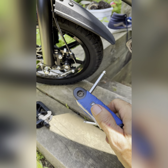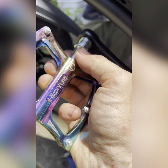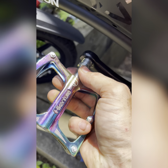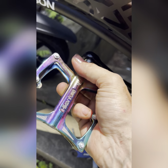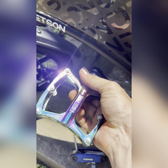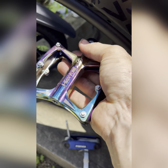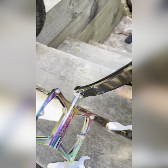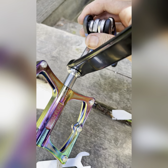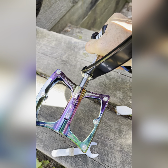Again, these are reverse threaded, so we're gonna be spinning it to the left to install it. You want to get as much as you can with your hands just to make your life a little bit easier, then spin it into a good spot to use your tool and crank down on that.